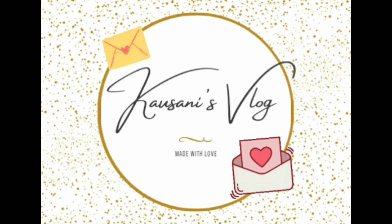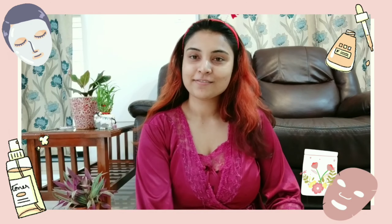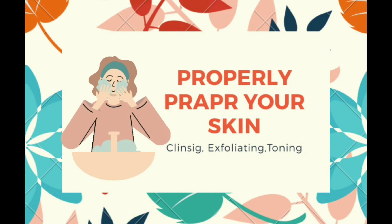Hi guys, I'm Koshani from Koshani's Vlog. I'm here to introduce you to how to use sheet mask perfectly — the do's and don'ts, and what kind of preparation we need before using a sheet mask.